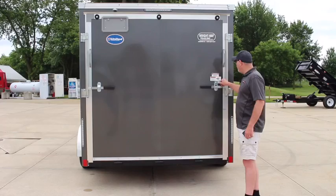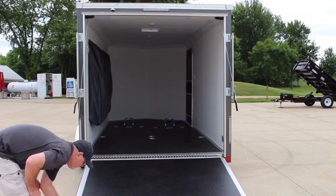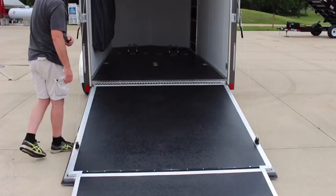The operation of the rear ramp door is just lift the clasp up and pull it to the side, and use your handle to pull the ramp door down. It is nice and easy with the spring assist. It does come with the flap as well, and we have upgraded this trailer to the black coin flooring on the inside on the ramp and the ramp flap.